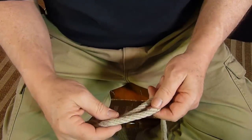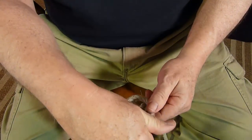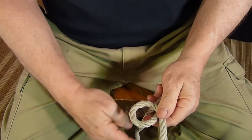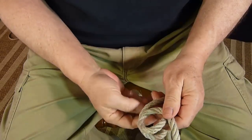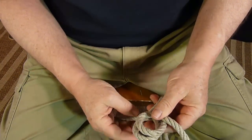This is a Zeppelin bend or Rosendahl bend. We're going to make a clockwise turn on the top line and a counterclockwise turn on the bottom side.